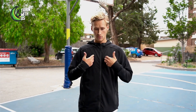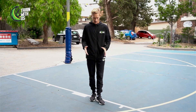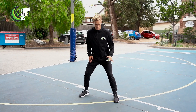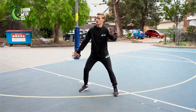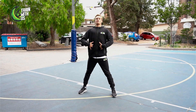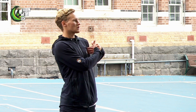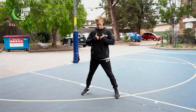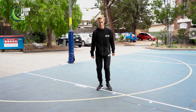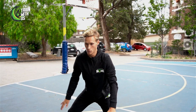Now for the signature defensive move — taking a charge. I don't have the elite athleticism of Dane Pinot or Mitch Creek, but I can get my body into good positions and take a charge. We close out just as before, we've already made a decision on where we'd like them to go, and now it's about anticipating — getting your chest in front of the player. If we take it on the shoulder, it's a blocking foul, so it's really important to get the charge right in the middle of our chest.